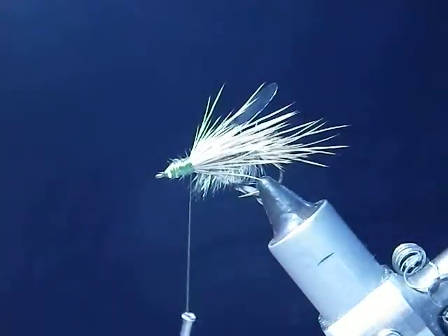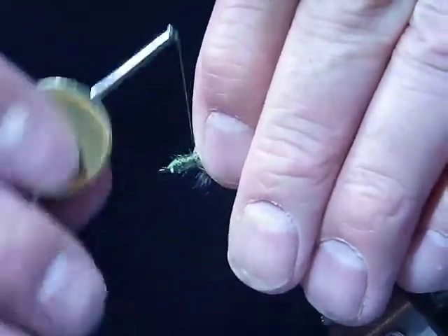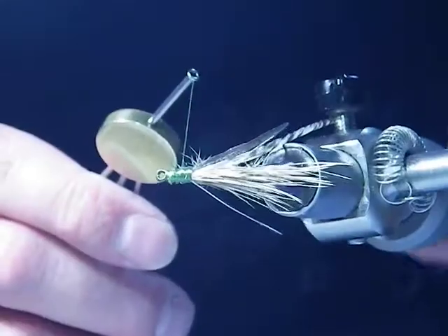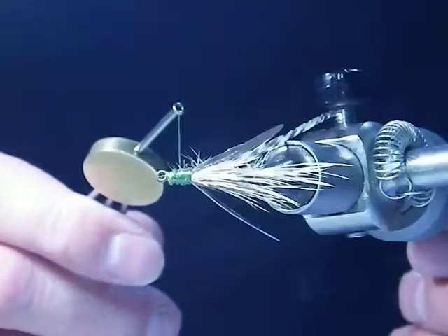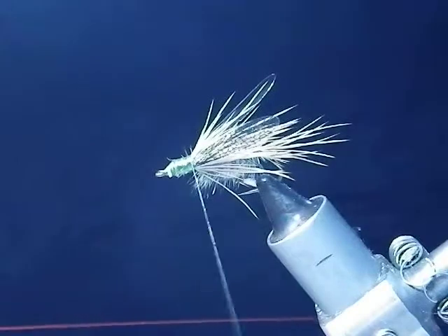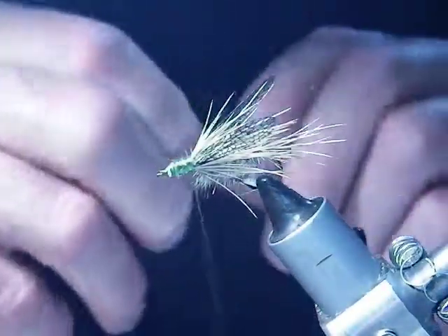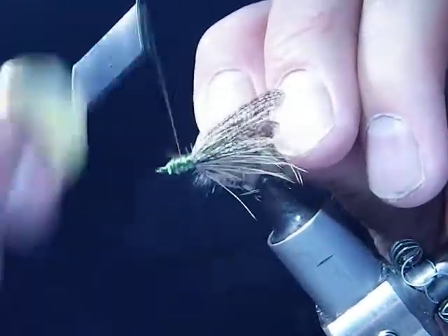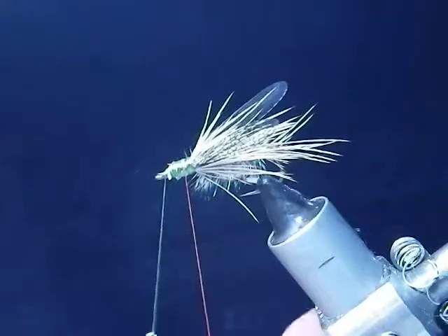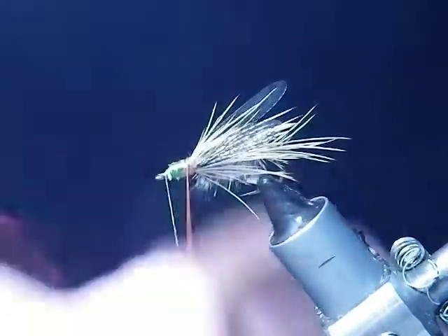And what I'll do is do the second wing. Tie that in, and that's how it should look. From there, what I'll do is I will take my red thread and tie it. And then what I'll do is I will finish off this tapered head with red thread — a nice smooth finish to it.